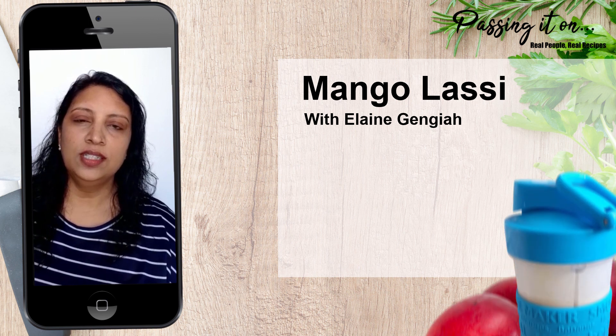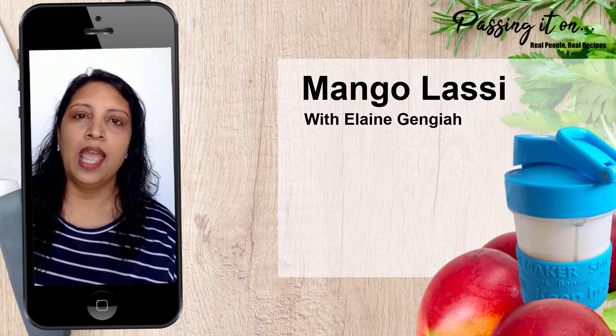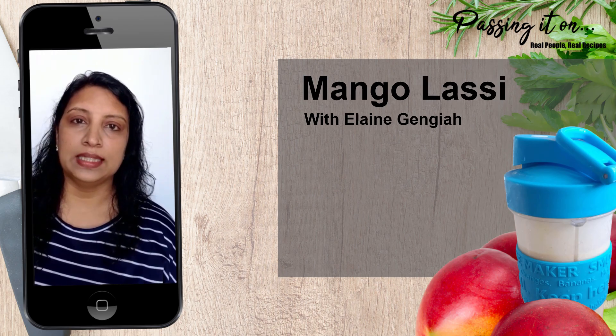Hello and welcome to Passing It On. In today's episode I would like to show you how to use the Logik Blender, and we are going to make a mango lassi.